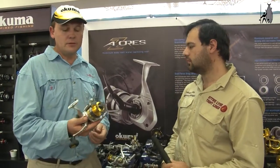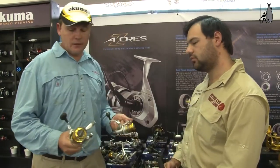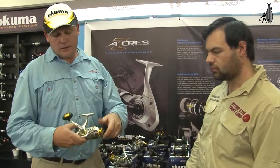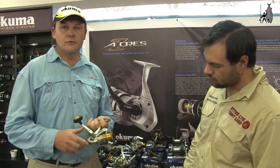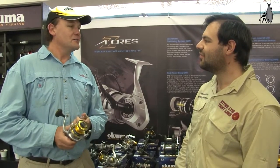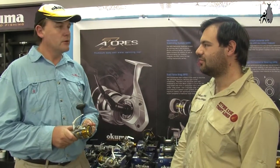For the overhead lines, we have the Avenger reel. We have them from a size 30 to a 65. It's a wide-spooled reel with an aluminum spool and 7 ball bearings. We have a rod that pairs with it and we'll be doing a lot in the market. The Kuma quality is high for the price, and that's what's going to drive sales.